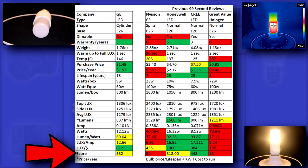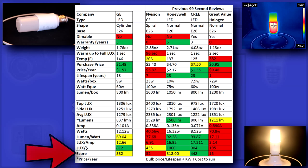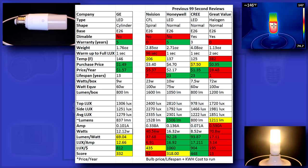In the end I give each bulb a score, calculated by using all the variables above, including price per year, lumen per watt, warranty, lifespan, and more. The GE Stick scored a 332, which is just an average score. Really it would have done much better if it hadn't gone over on its watts. All the other stats look pretty good.